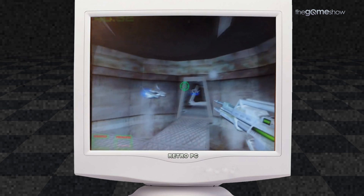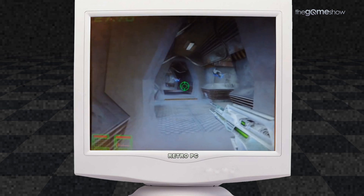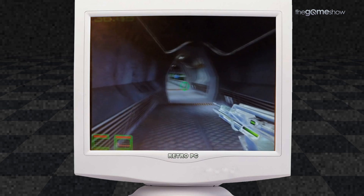The graphics in these things are incredible for 1999. This is basically the Crysis of its day — After Massacre.